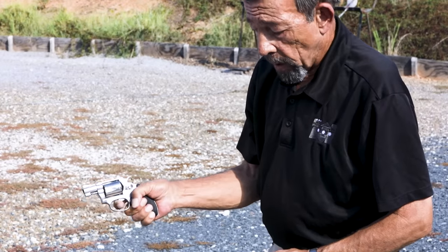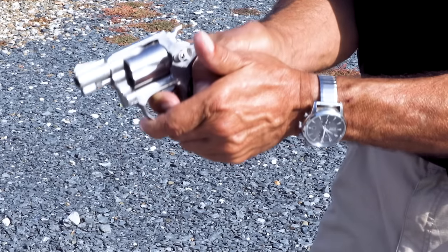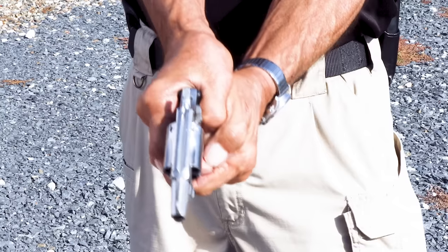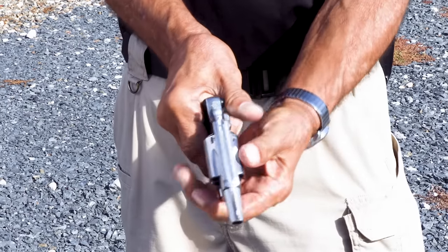Basically, with the thumb-down grip, if the thumb is curled down, the support hand comes in mirror image — thumbprint over thumbnail. Now we have that same effect with both hands: maximum strength exerted to stabilize the small gun, the light gun, against a very heavy trigger pull.